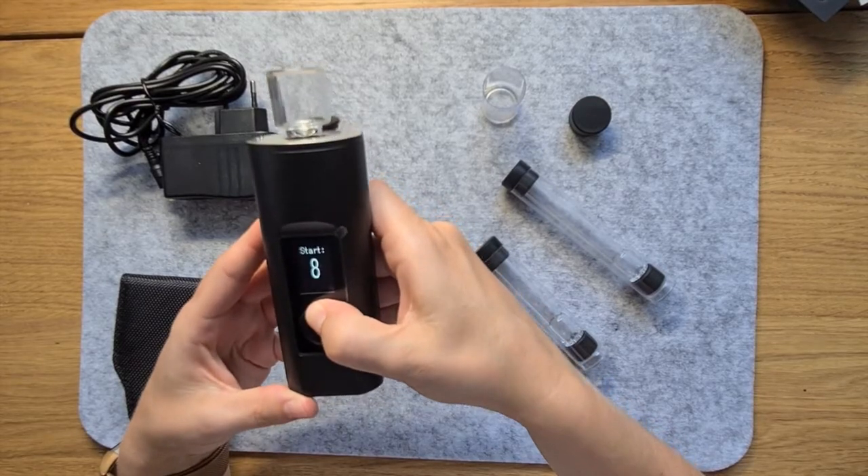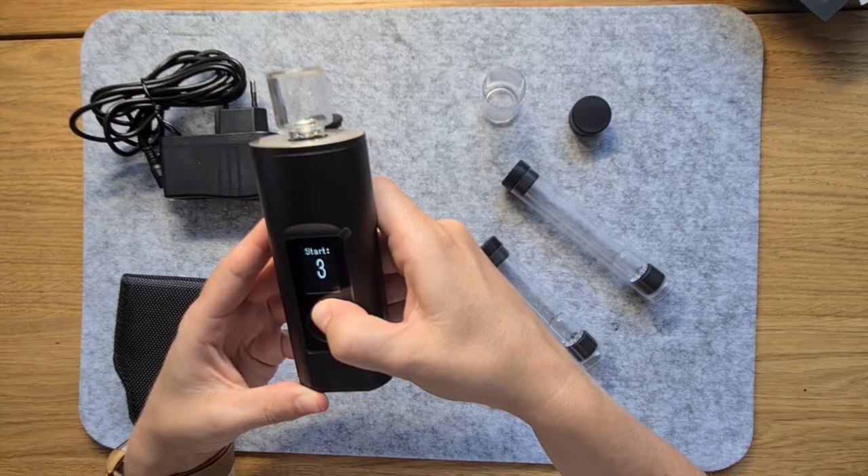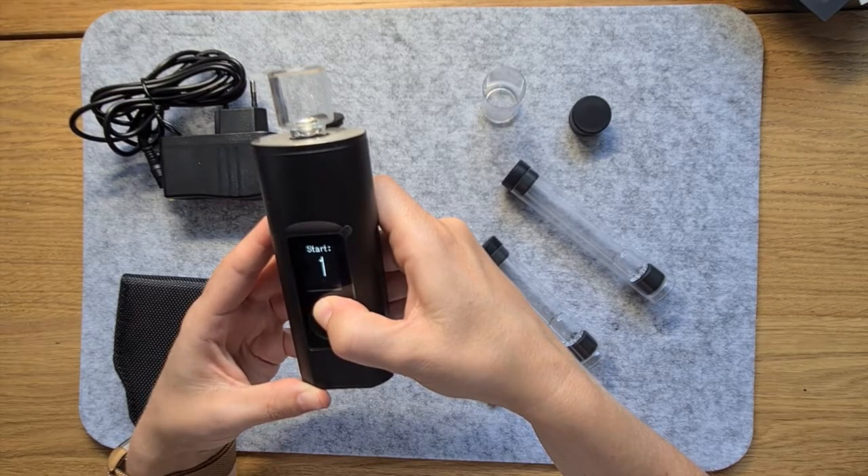To turn the Solo on, you just hold down the menu button and the up-down button at the same time for a couple of seconds, and you'll be welcomed with a smiley face.